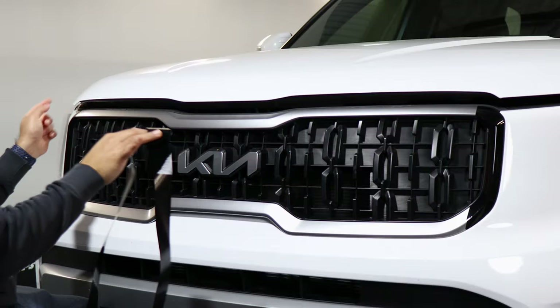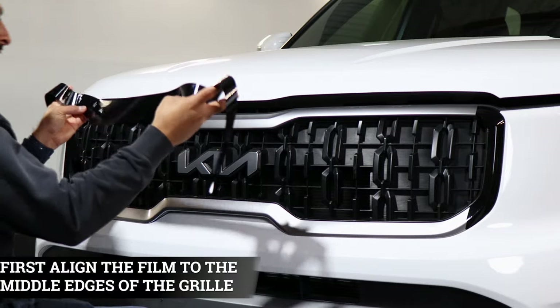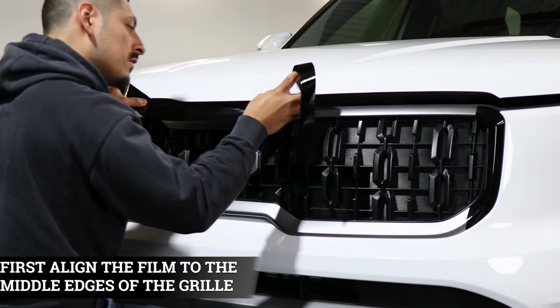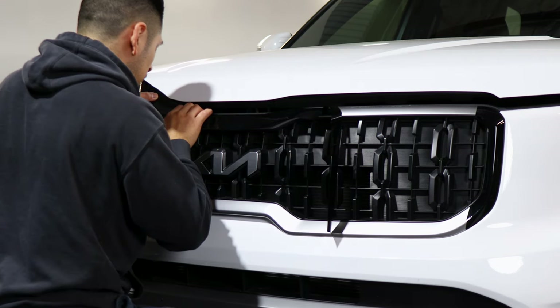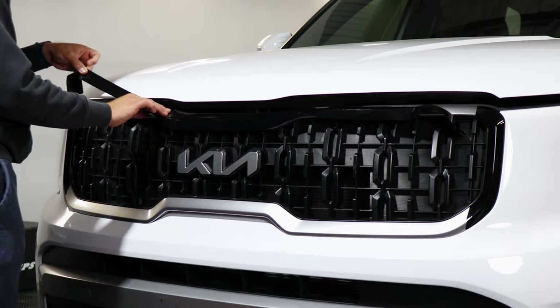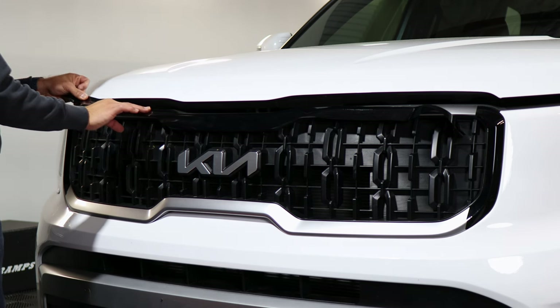Once we finish installing both ends, we can move on with the longer pieces. With this one you want to match the piece to the top edge here — match the cutout to the chrome pieces on top. Once you align the piece on top you can start working to each end. Make sure you align it on the top portion too.